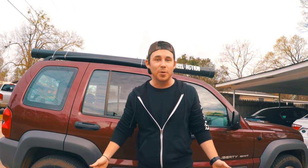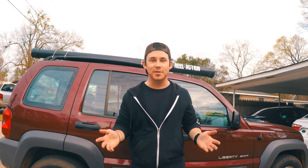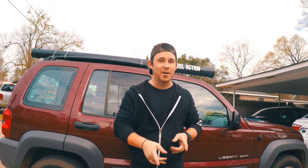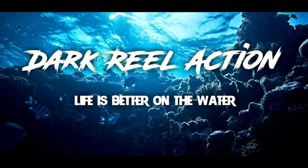I really hope y'all enjoyed it. If you have any questions, comments, or your own little ideas, please drop them in the comments below — I love hearing from y'all. If you haven't already, please hit the bell, subscribe to the channel, and give me a big thumbs up if you liked the video. Alright guys, I will see y'all next time.